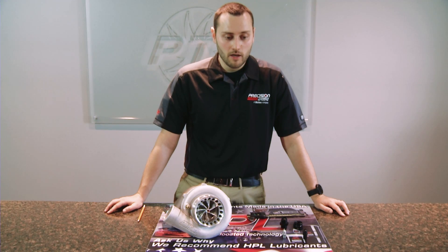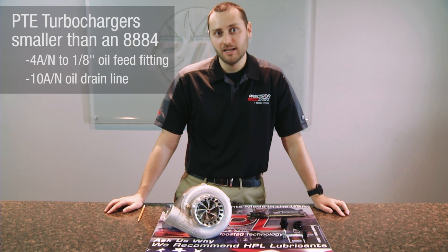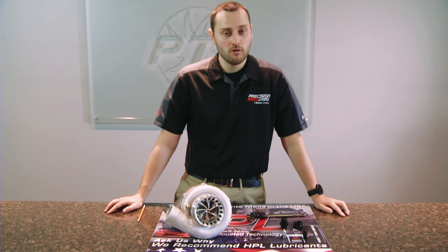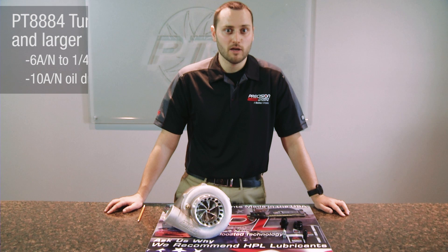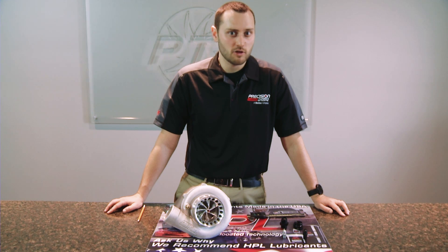Precision Turbo recommends a Dash 4 AN feed line and a Dash 10 drain line for any turbocharger smaller than an 8884. For any turbocharger larger than an 8884, we recommend a Dash 6 feed line and still a minimum of a Dash 10 drain line. You can utilize a larger drain line and it will do nothing but help the application, but our minimum recommendation is Dash 10.